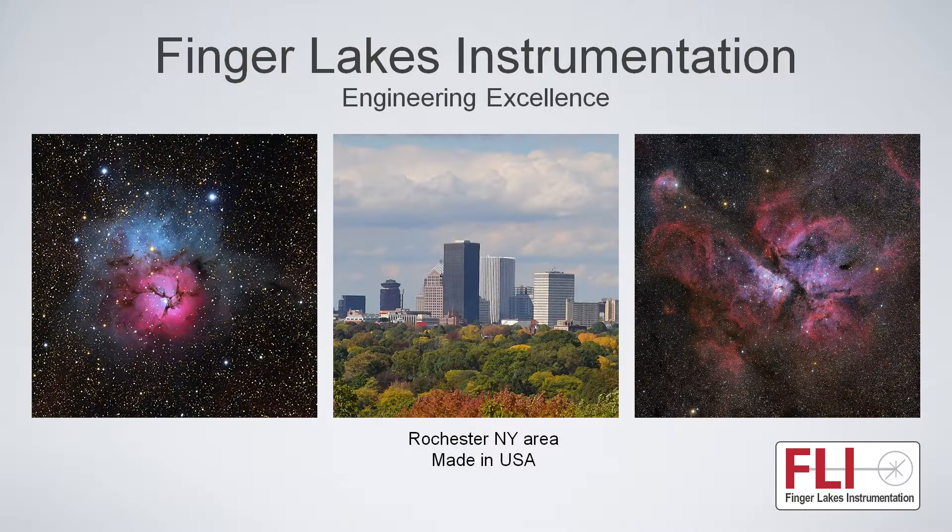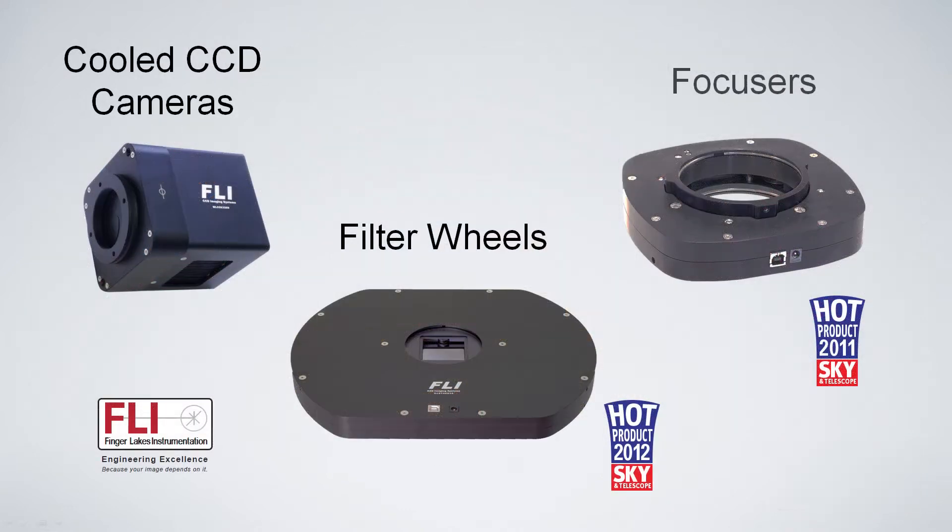Finger Lakes does manufacture all its products in the US. We're one of a couple of companies that still are US-owned, US-manufactured. We make cooled CCD cameras, filter wheels, and focusers.